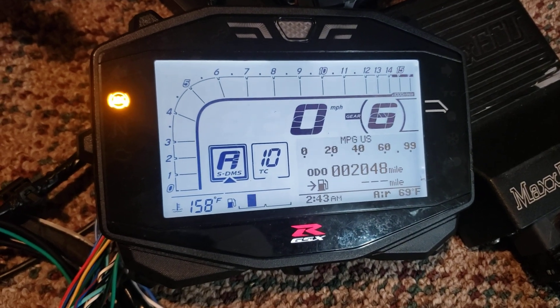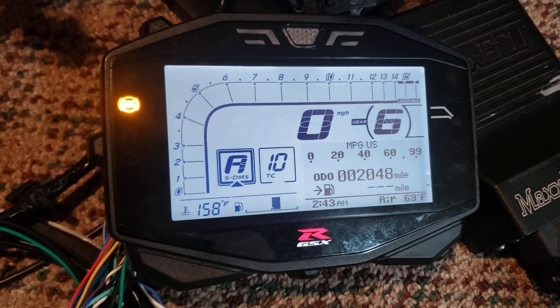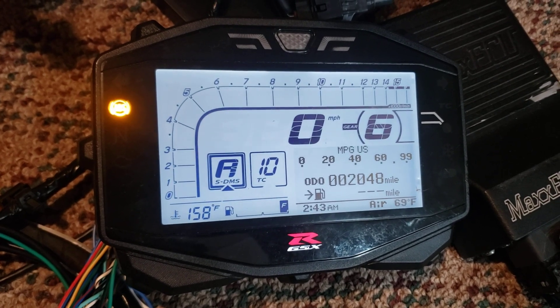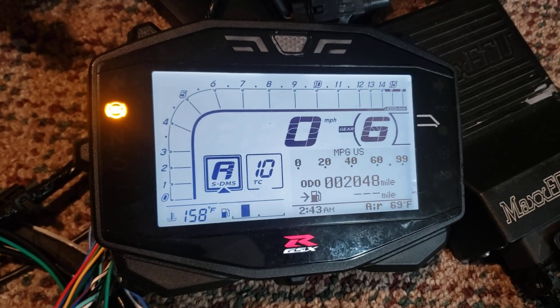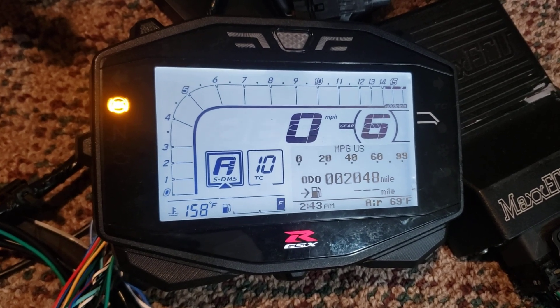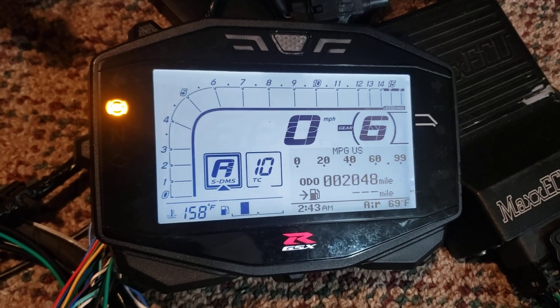Unfortunately this dash isn't really CAN-based — it's kind of old-school, mostly serial, which is more complicated than the earlier bikes. The speedometer and tach are still wired signals, so those use a normal GPO output on the Max ECU. I'm currently looking at some different options so that you don't use up all your important outputs just to drive the speedometer and tach.